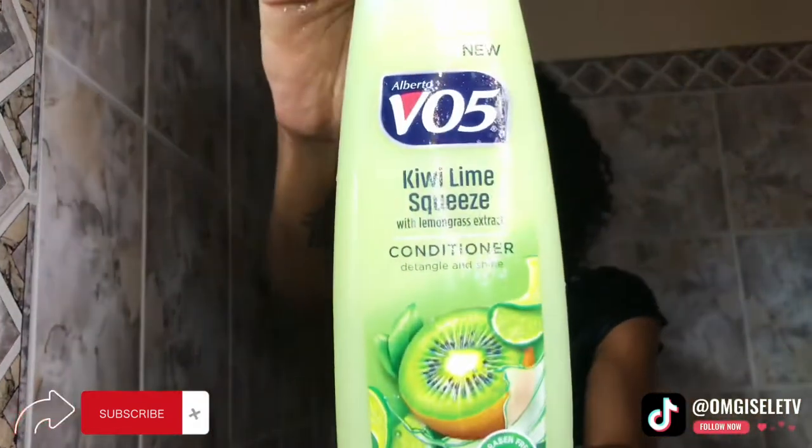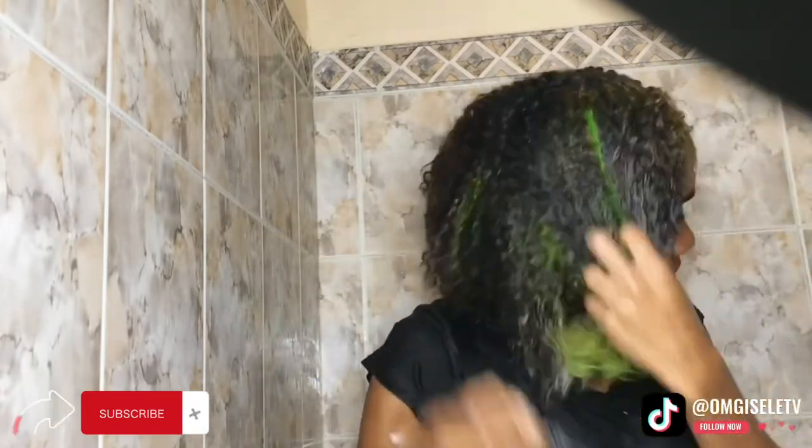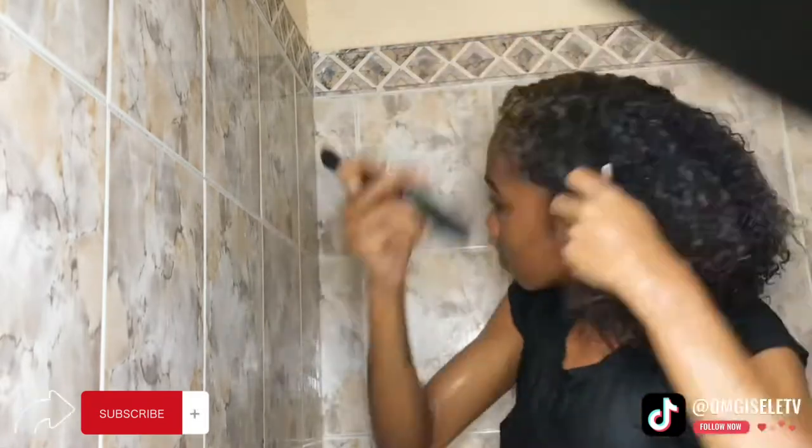Now I'm going to add some conditioner to my hair and detangle it with a wide-tooth comb. Make sure when you're detangling your hair, start from the ends and work your way up — because if you start from the roots, more than likely you're going to tear out your hair or damage it.